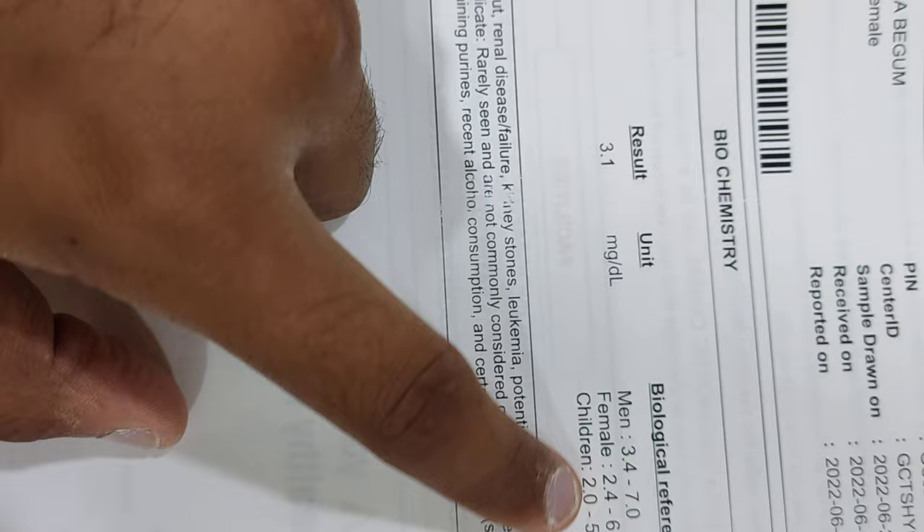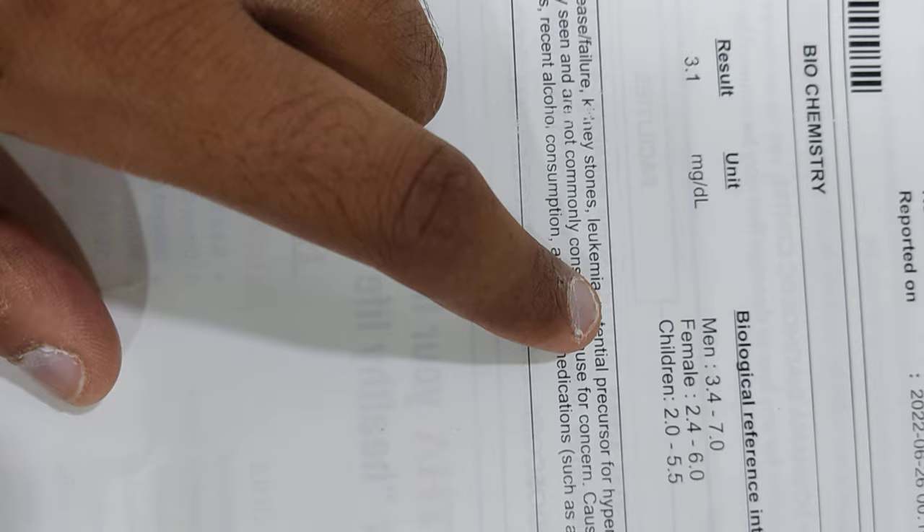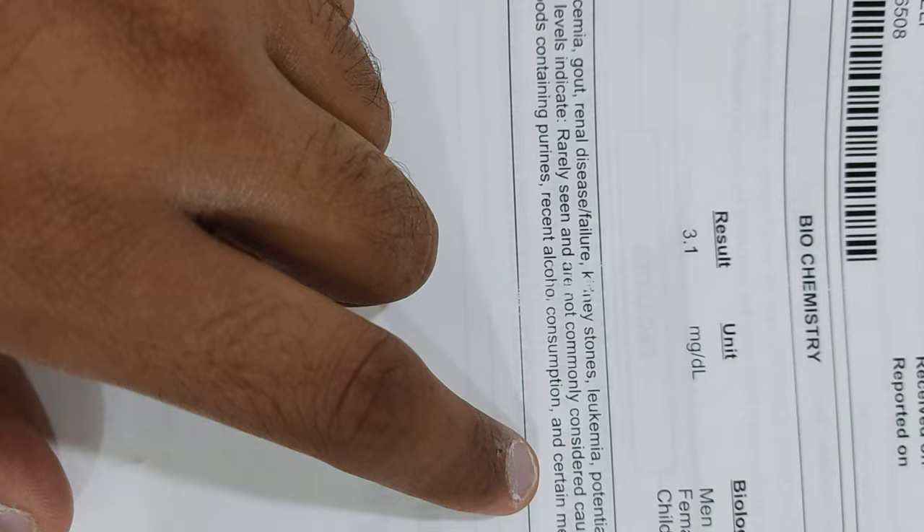How to read a uric acid report. If the serum uric acid is more than 6 to 7 mg per deciliter, and if the patient has symptoms like ankle pain or pain in the first great toe, and if the patient had some non-veg or alcohol in the last one week and is suffering with joint pains, they are more likely to have gout. We need to give medication for gout.